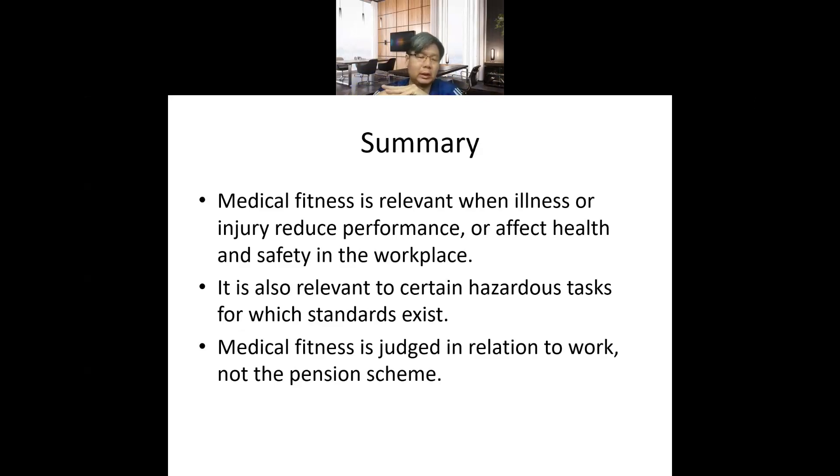Medical fitness is assessed in relation to work, not the pension scheme. We are not determining whether someone is eligible for a pension — we are judging whether they are able to fulfill a particular job. Workers sometimes visit doctors wanting to be medically boarded out to receive a pension, but deciding fitness forward on that basis is not ethical.